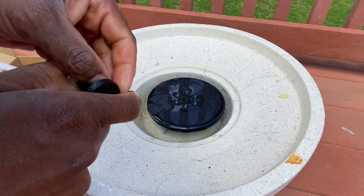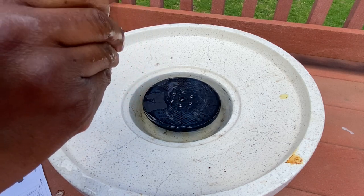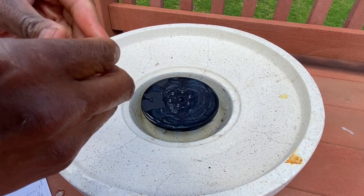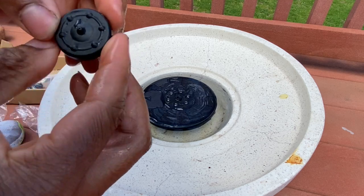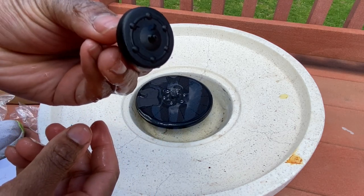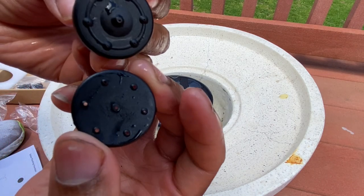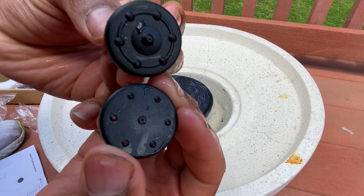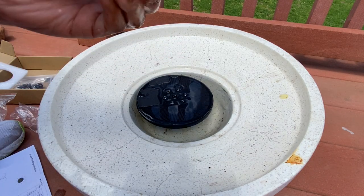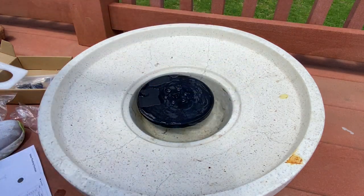Okay, so that's the first one — it's hard to put in, you've got to put some force into it. I guess that's good so it stays secure. We're going to check this one out. The first one you already saw, now let's look at the difference with this next one which has more holes in it.